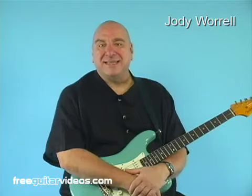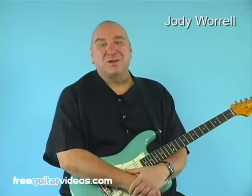Hi, I'm Jody Worrell. Today we're going to learn a southern rock style lick in the key of D. I'll play it a couple of times and then we'll talk about it.